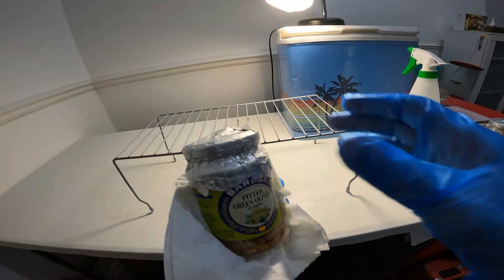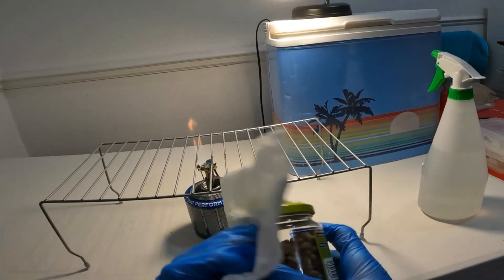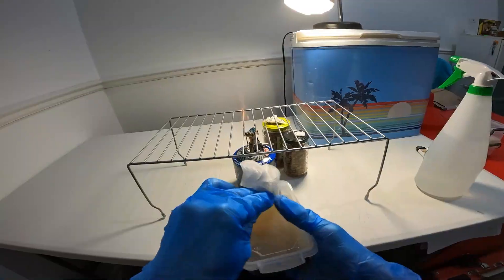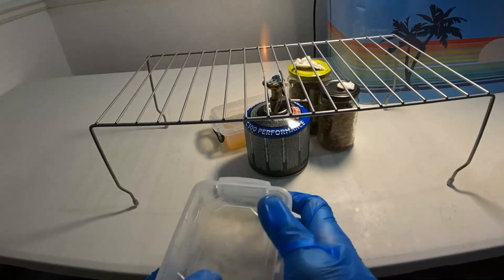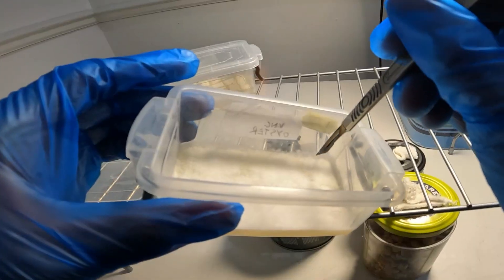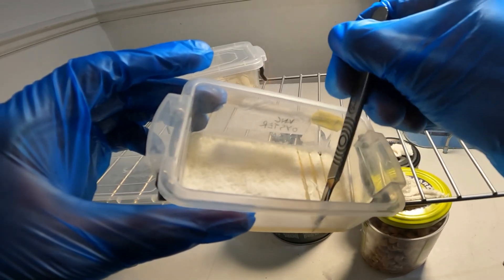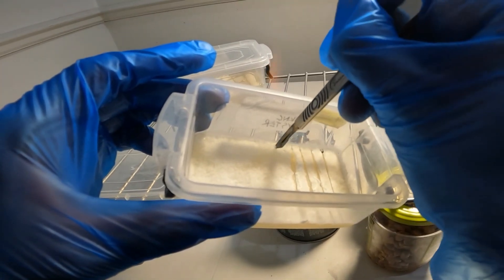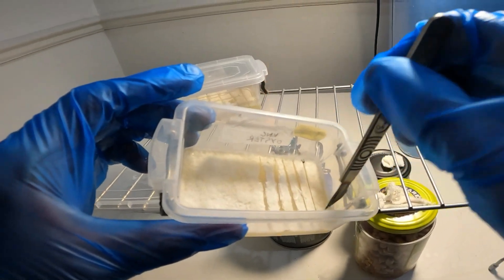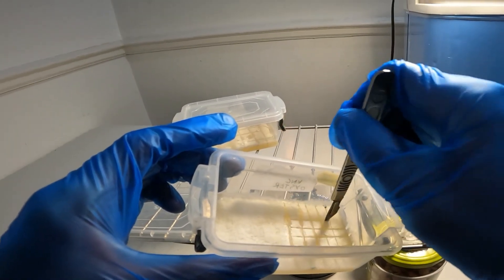Now I'm going to show you how I go about inoculating my grain jars using agar. We start the process the same by ensuring that everything we're using is completely sterile before putting it into our workspace. Using a hot scalpel I cut my agar into small squares. By using the scalpel straight after it's come off of the flame I will be sacrificing a small bit of mycelium that it touches, but I would prefer this than accidentally introducing any contaminants into my trays.